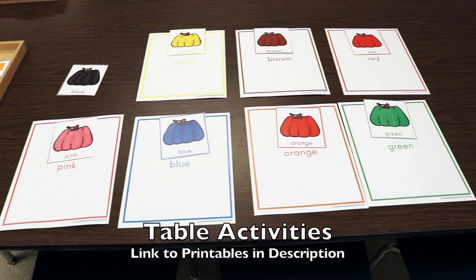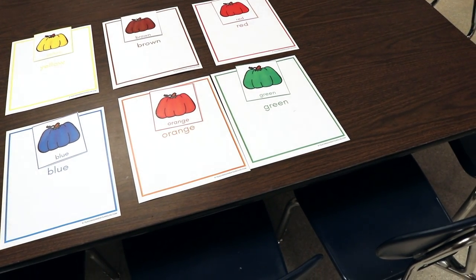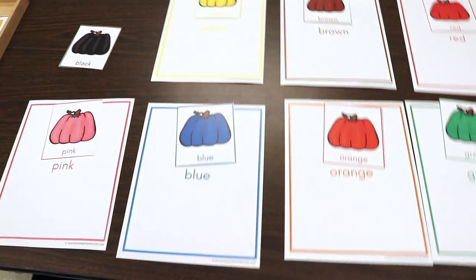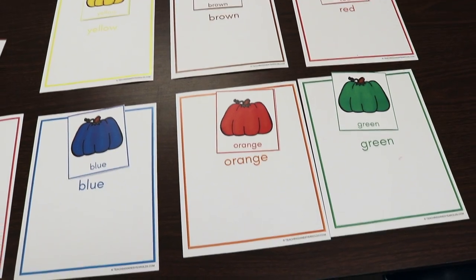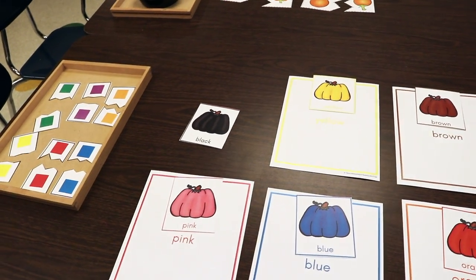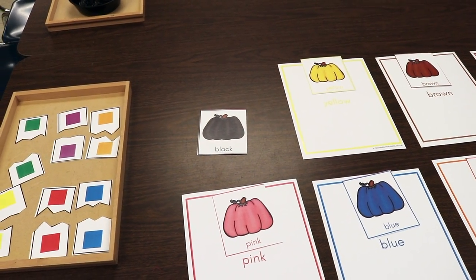One of our table activities is going to be matching colored pumpkins and putting them on the paper that is the same color. It has the trim around it that's the same color and it also has the name of the color. There will also be one for black — that page got neglected and it's being printed now.